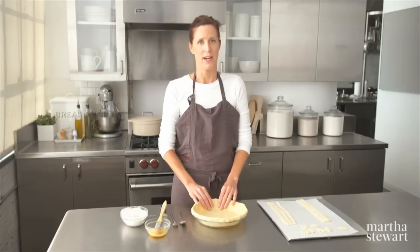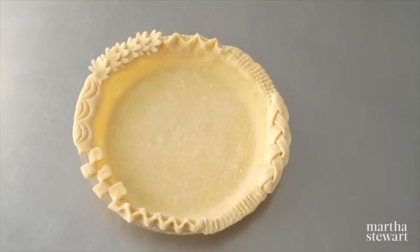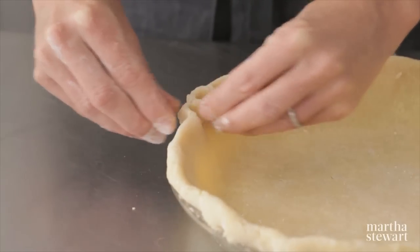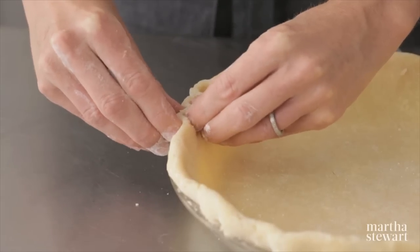There are many different ways to edge a pie, and the one that I've been doing forever is a basic crimp. I use my forefinger and my thumb to make a little peek in the dough.